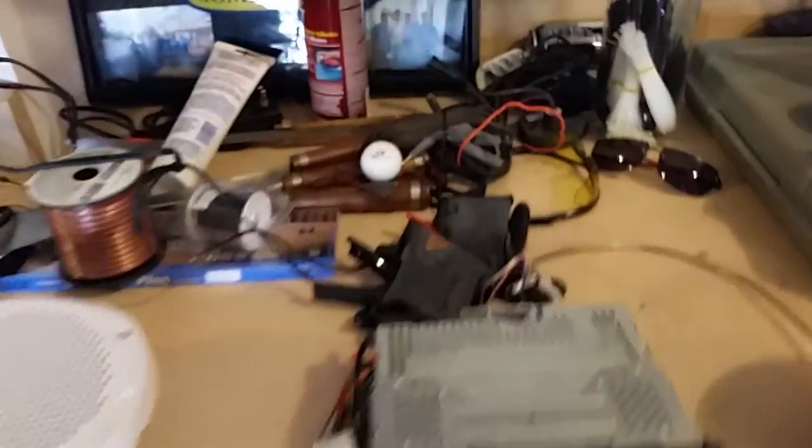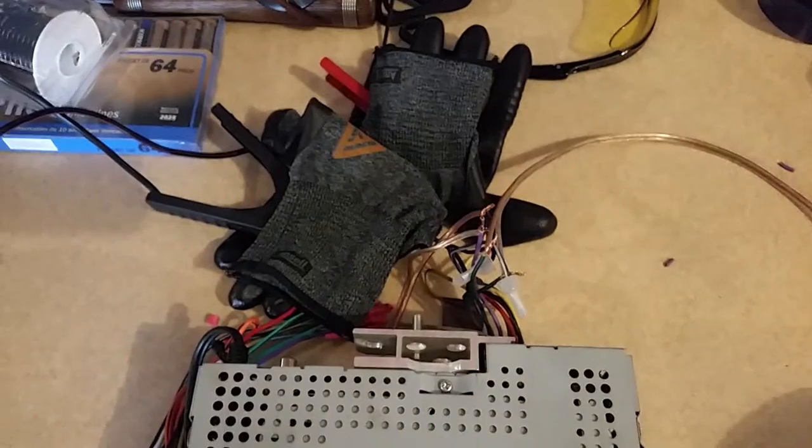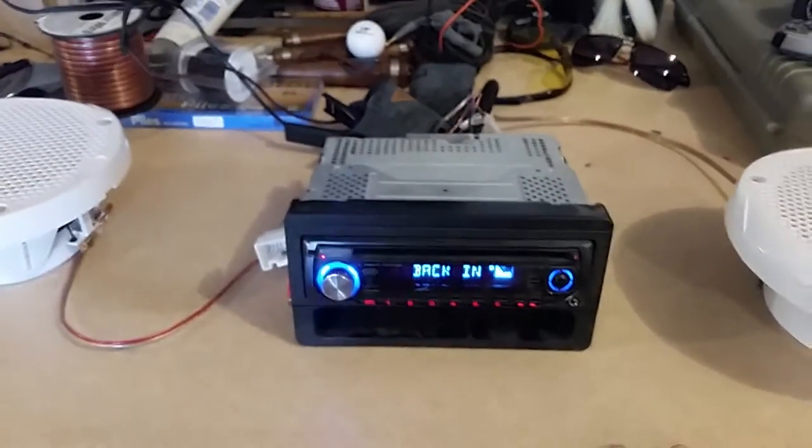I hooked up the hardware, a couple of speakers in there. I just went into the harness in the back, pulled out a couple of positives and negatives.